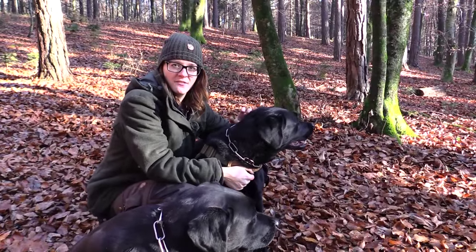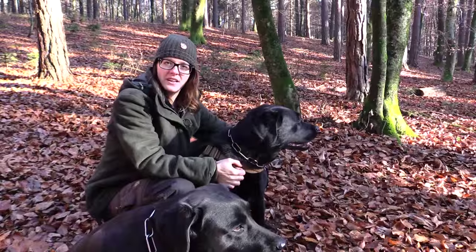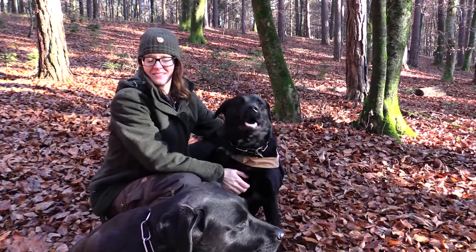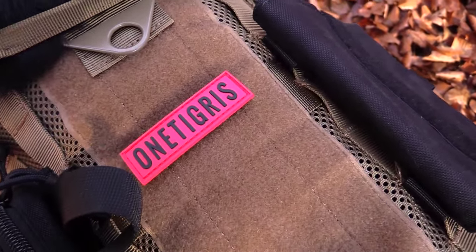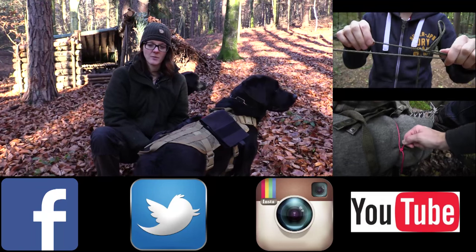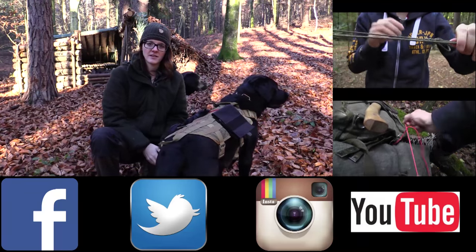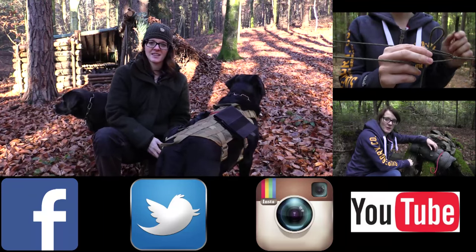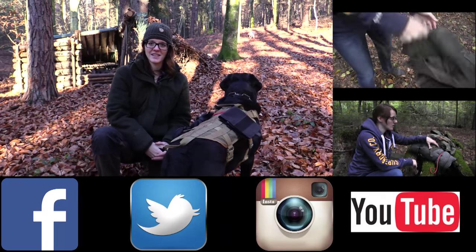Dogs are great companions, and if you're a dog owner you should really think about getting some kind of hiking rucksack or bug out bag for your dog — they can carry a lot of stuff themselves. I want to thank the company One Tigris for sending me these awesome vests and backpacks. If you want to get one of their vests they are available in all sizes — click the link below for a 10% discount code. Thank you for watching, check out these videos here on the sides, follow me on Facebook, Twitter, and Instagram, and if you want to see more, subscribe to my channel. Stay tuned till next time!